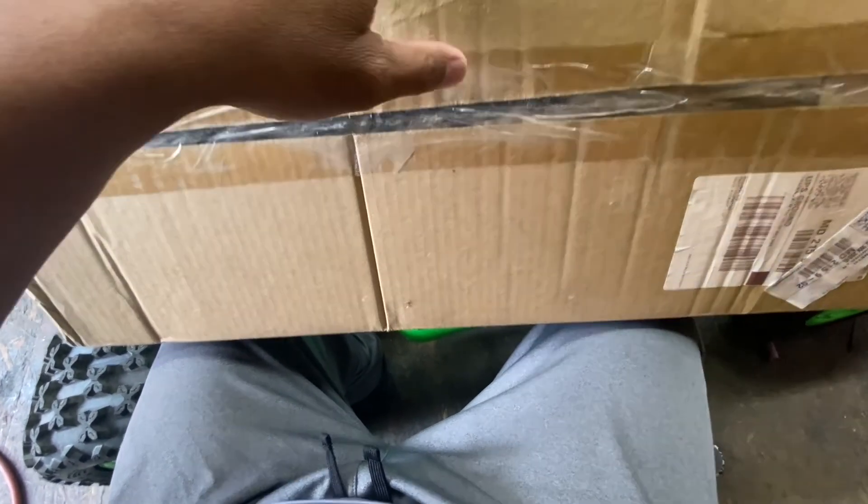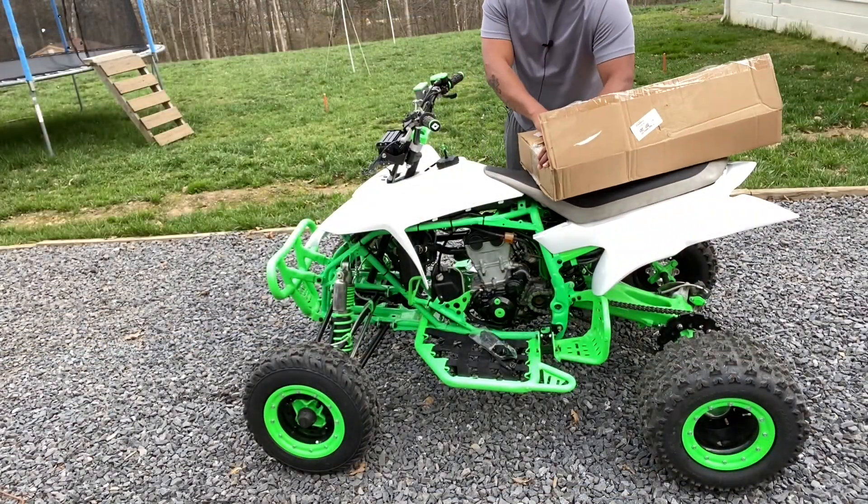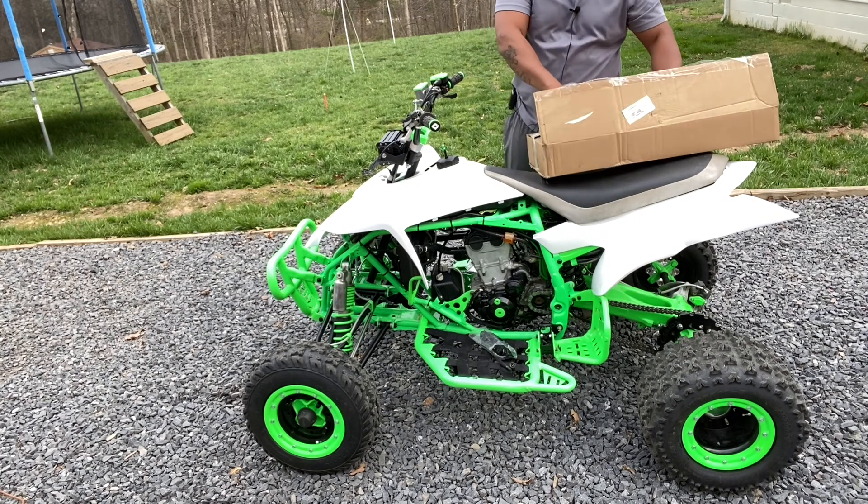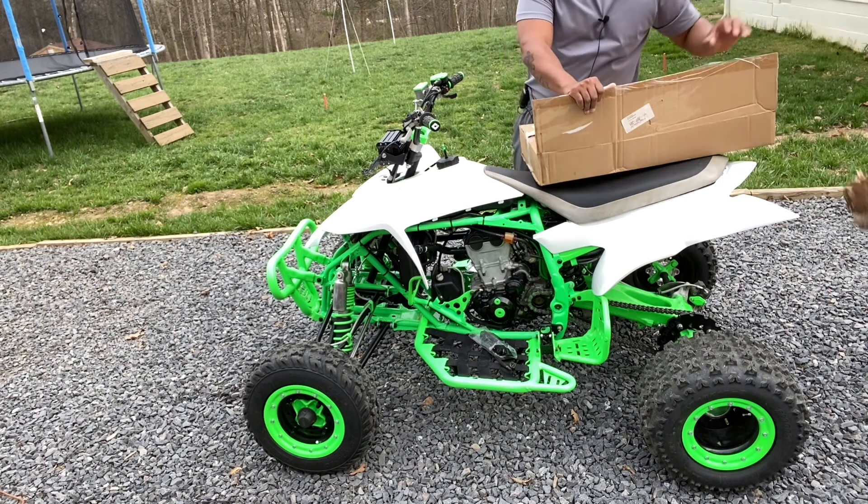I'm not really thinking this is the right one — we'll see. Let's go ahead and get this box opened up. I'm not going to lie, I am a little nervous, and I'll tell you why here in a minute. I opened the front of the box up but I didn't look, to be honest.